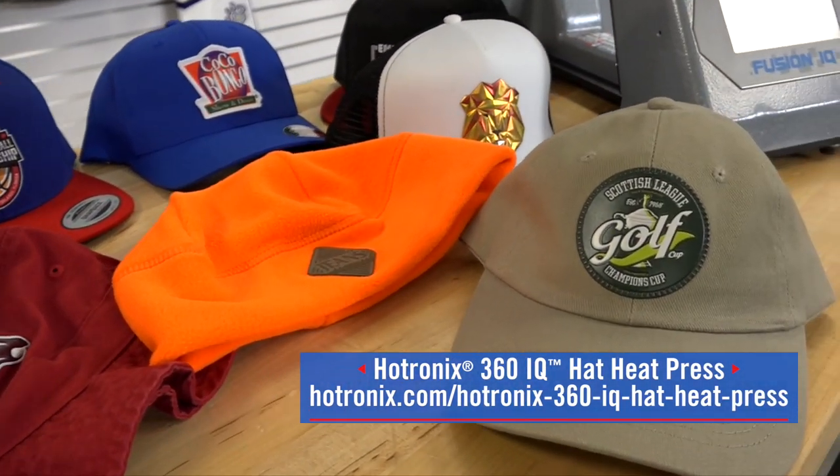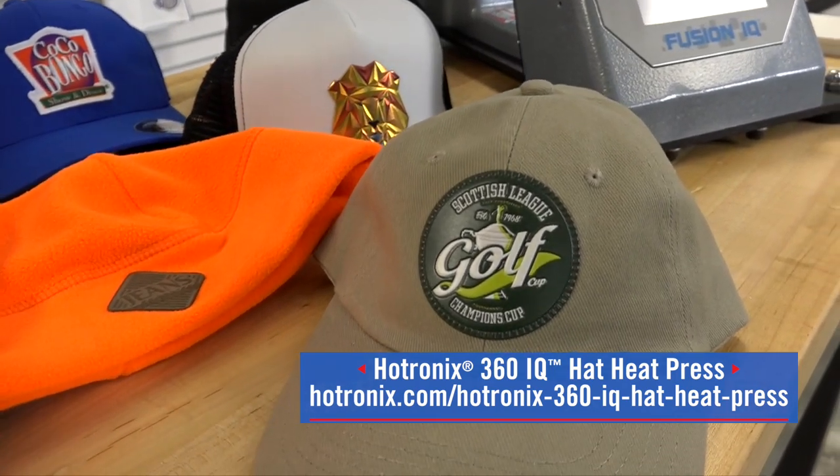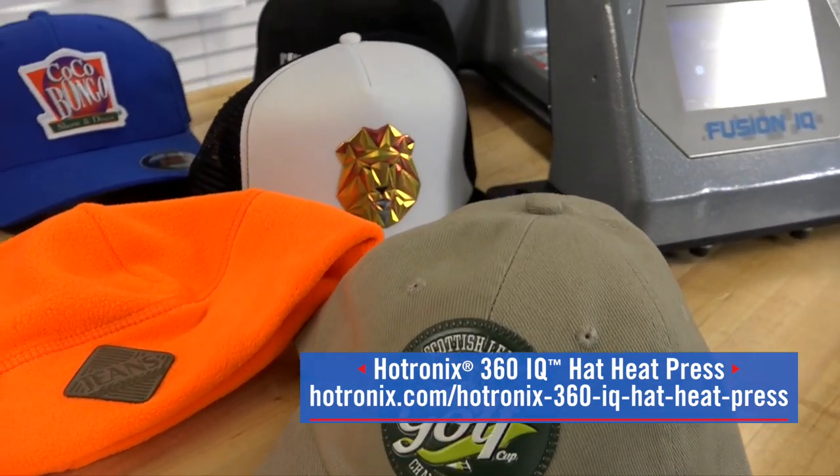So if you want to make money in headwear, the easiest way is with the Hotronix 360 IQ hat press.